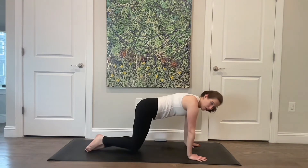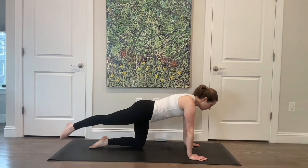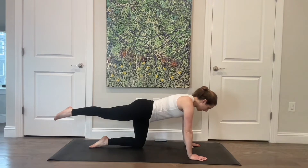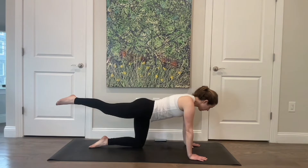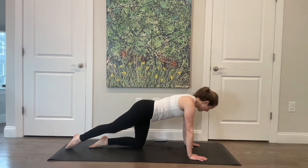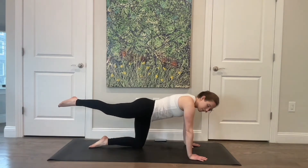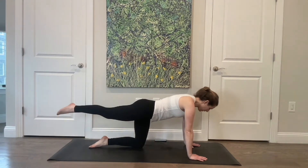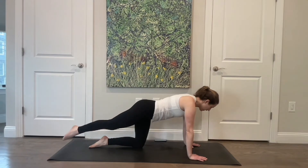Come onto all fours, extending your right leg back behind you — float that leg straight up behind you, then tap it down and lift. We're going to be building up to a couple of different types of full plank at the end of class, so we're just working on getting the whole back body, side body, and front of your body all working in unison here. Two more, last one.